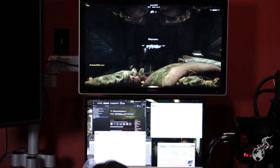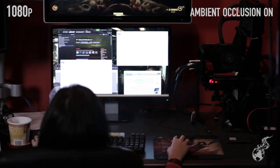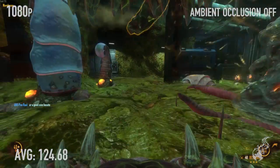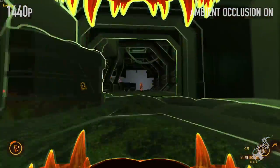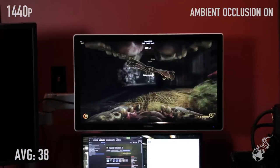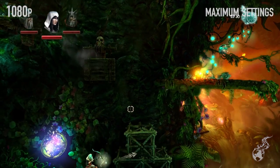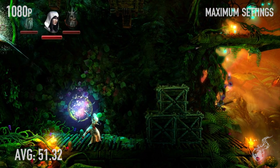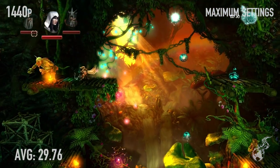Natural Selection 2 at 1080p with ambient occlusion on averaged 70 FPS; with AO off, 124.68 FPS. At 1440p with AO on, 38 FPS; AO off, 71.28 FPS. Trine 2 tested at 1080p with filters maxed out achieved 51.32 FPS. At 1440p maxed out, 29.76 FPS.